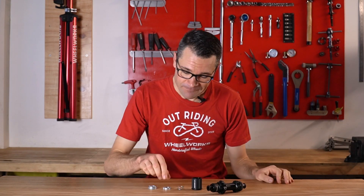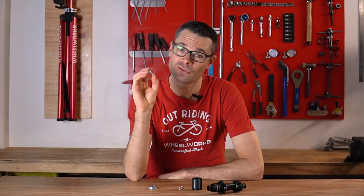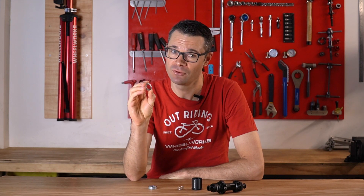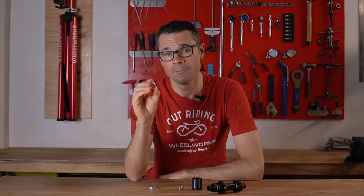The problem is that DT Swiss stuffed up here. They've actually made some mistakes on this little floating star ratchet, which is causing some real problems with some hubs. I'm Tristan from Wheelworks. We're going to look at what those problems are, how you can fix them, and what it's all about. Let's jump in.